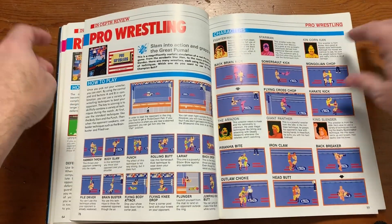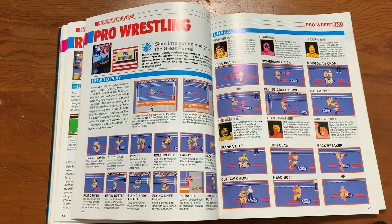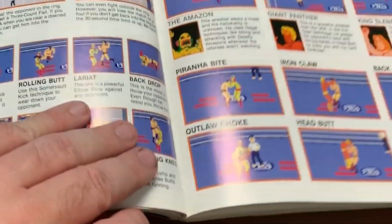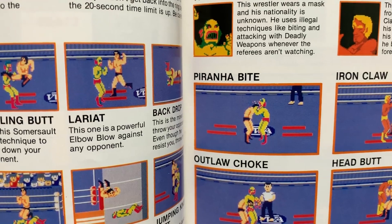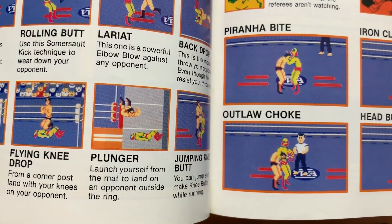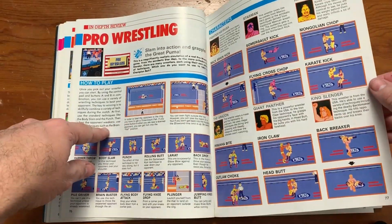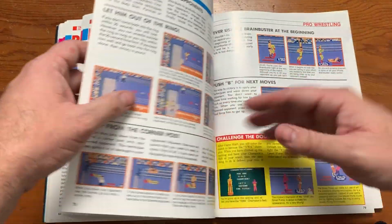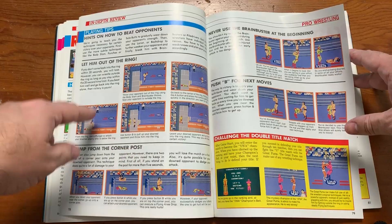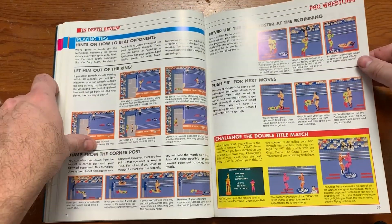Pro Wrestling — oh, this was my game right here. I studied this one a lot because I loved the Amazon, especially because of the piranha bite where he'd just bite the guy in the head, or the outlaw choke where he'd choke the guy and then shake his head like 'what did I do?' Some of the other characters are really good too, but I always liked the Amazon the best. I would always try to throw guys out of the ring, then go outside myself, beat him up a bit, and sneak back in before they could.